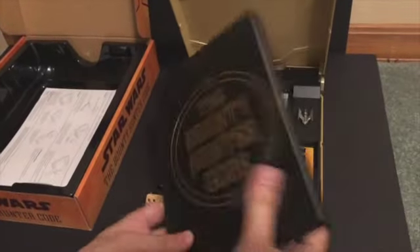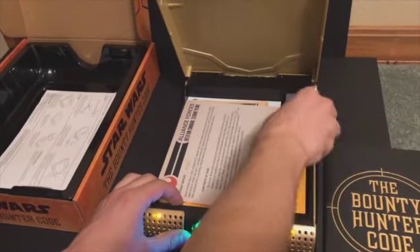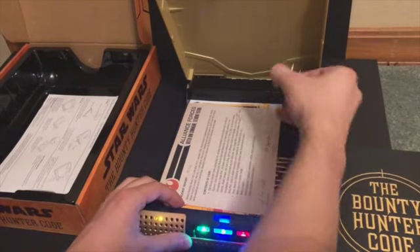So you got this book. Let's cut the dart.